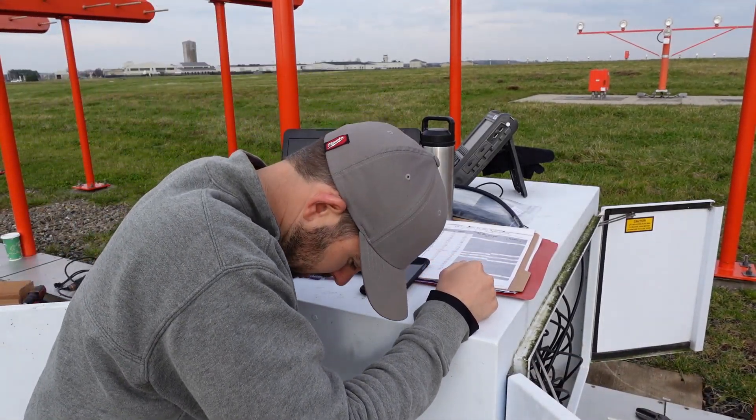Alright, Ryan. What's up, Brian? Okay, let's join up with the technicians in the near field to start those ground checks.